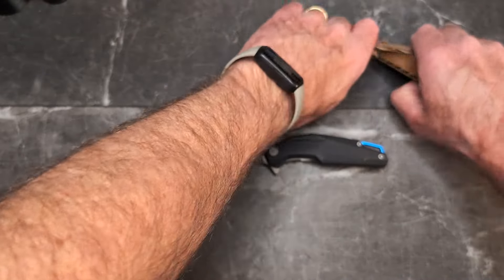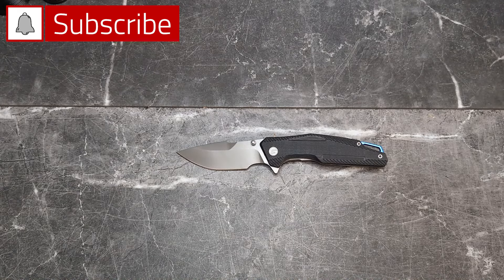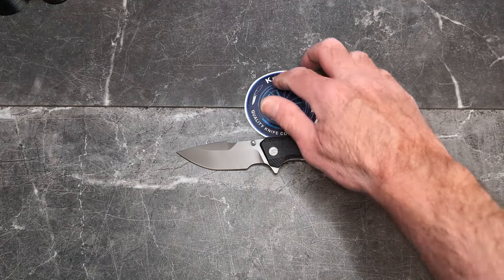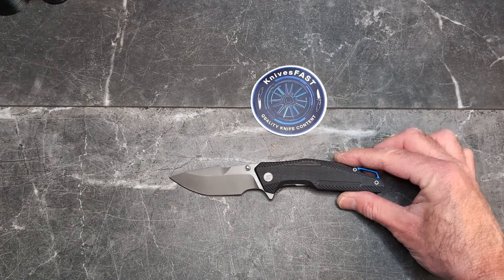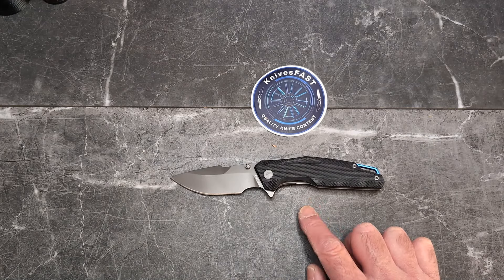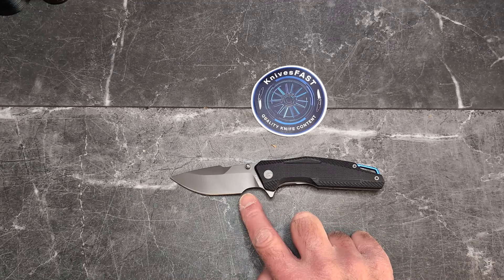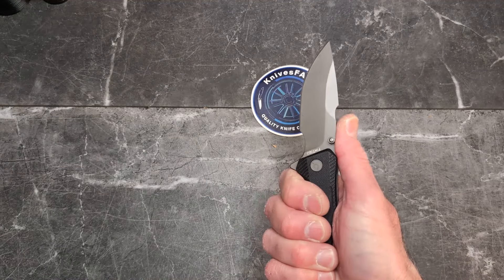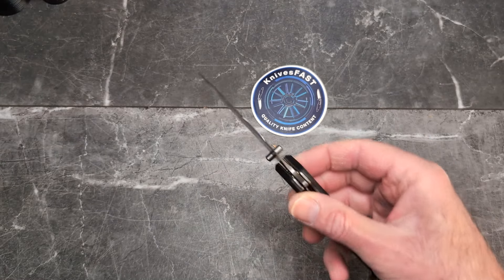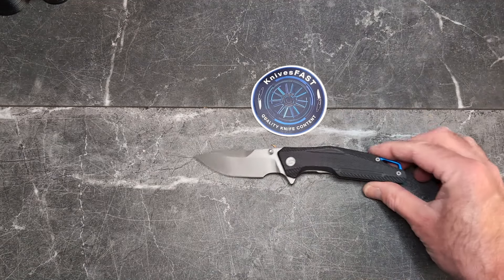At $54 with 62 HRC hardness and 14C28N steel, it's hard to beat — really impressive. I haven't seen the rest of their lineup but not bad for a budget knife to take hiking, camping, or to work. For me with four fingers back here, I'd prefer they just gave me the rest of the blade rather than that big deep sharpening choil, because it makes big cuts harder.